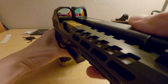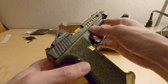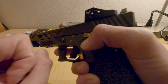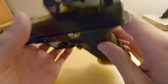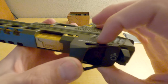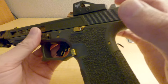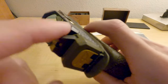Look at those. Man, Swamp Fox — I'm going to have to try out your scopes. I'm already loving this Justice. The Swamp Fox Liberty I'm putting on my Glock 19. I'm going to go ahead and test it out.